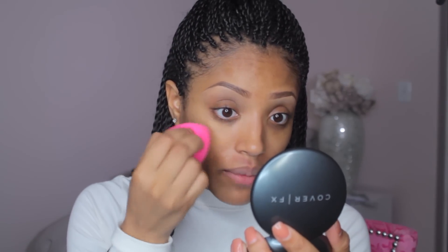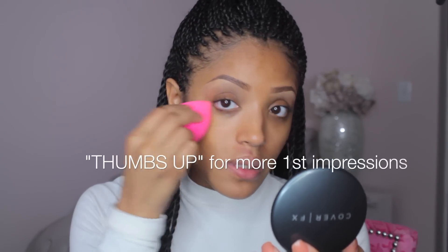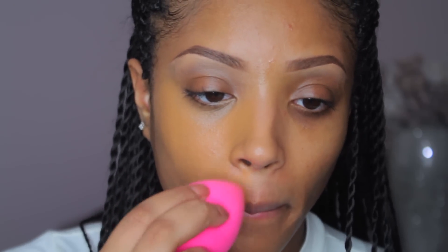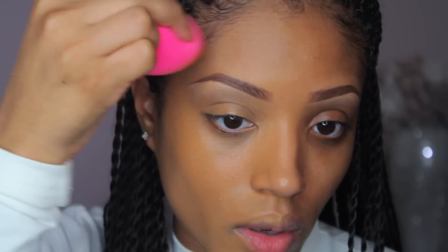I'm using shade N70, and so far I'm loving the way it's looking in the mirror. Zooming in, you can already see the difference it's making — you don't need a lot. I'm bringing it around the brows, up into the hairline, onto my ears, and down to the bottom of my neck. The great thing about using a damp Beauty Blender is that it allows you to use less product while giving you more control.